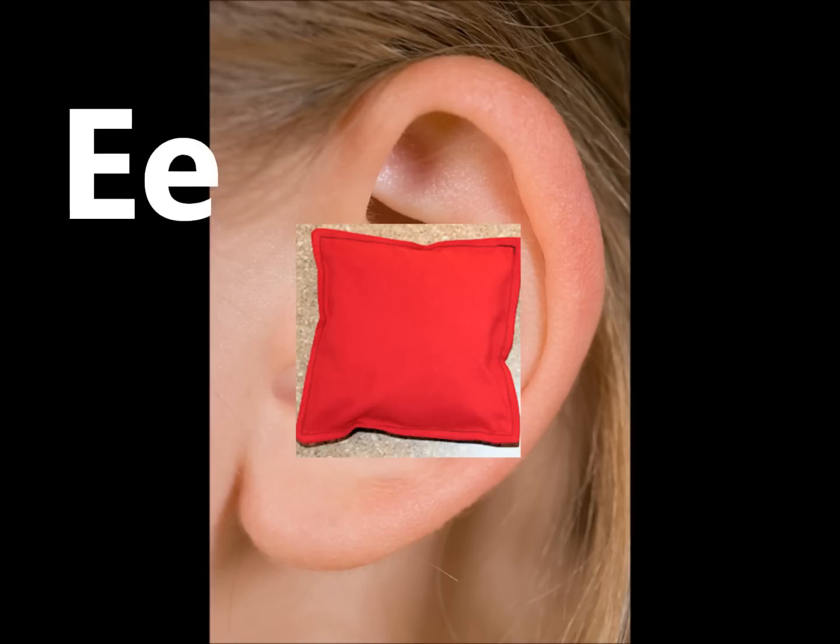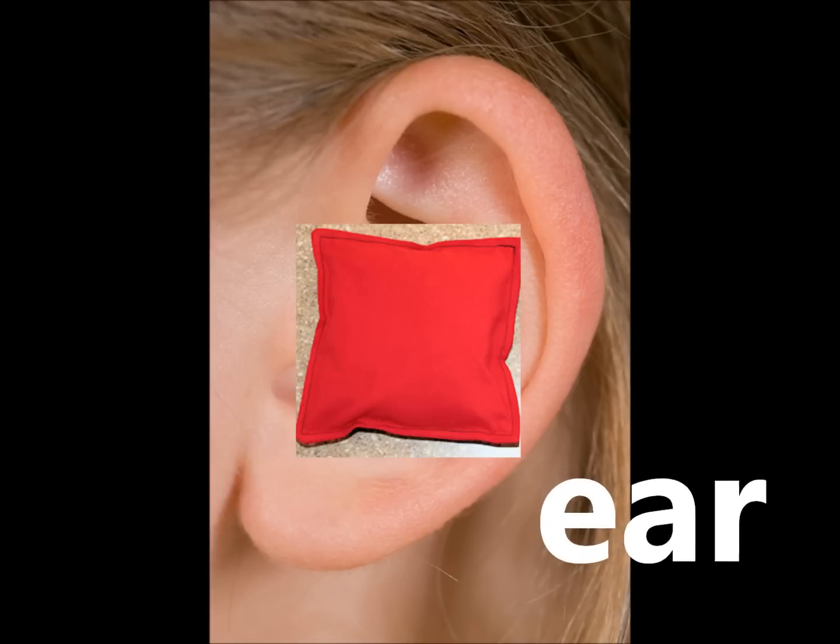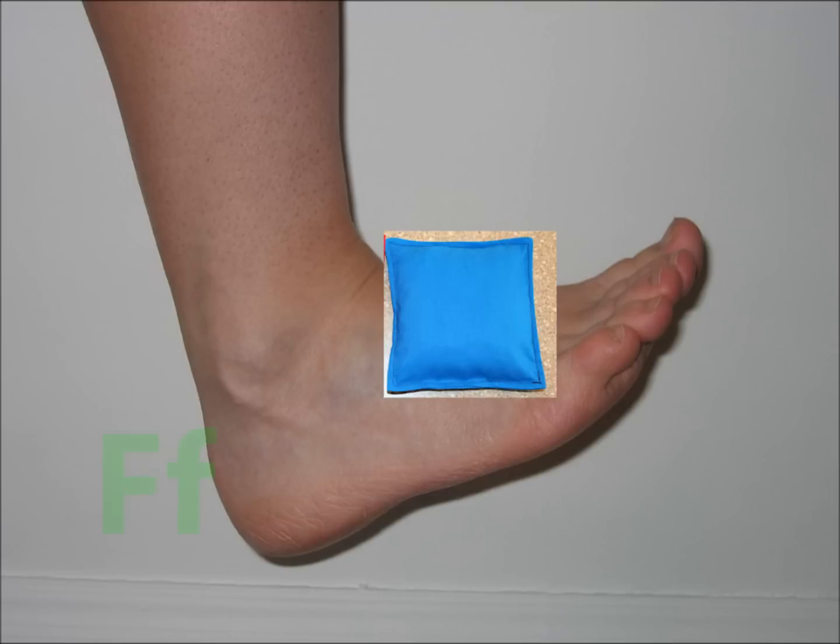E. Ear, put it on your ear. F. Foot, let it fall to your foot.